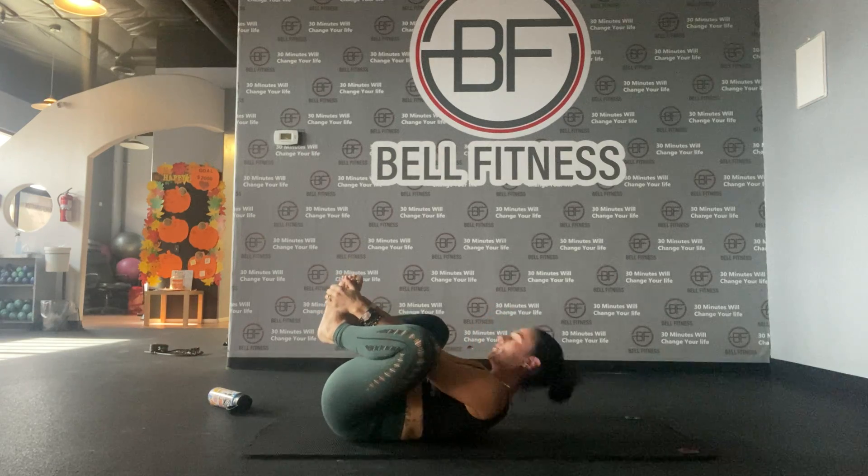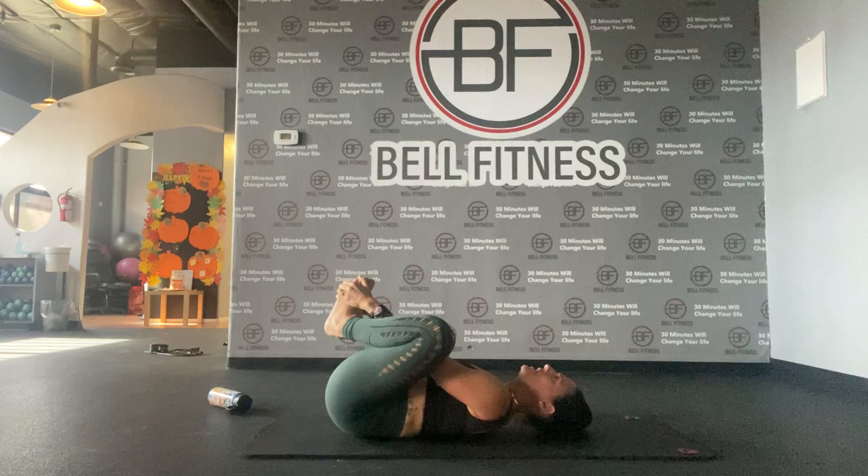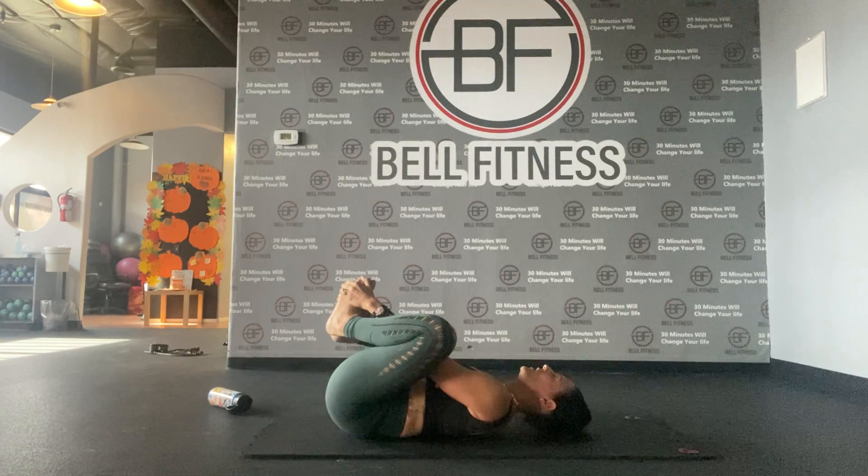That feels good. Now from here, put your feet together in a butterfly position and try to push your feet in, and again rock side to side on your back.